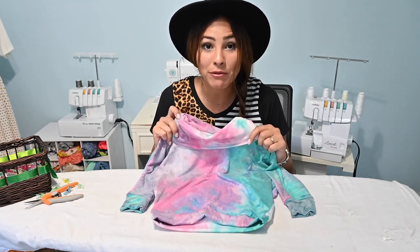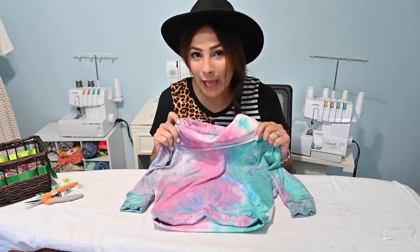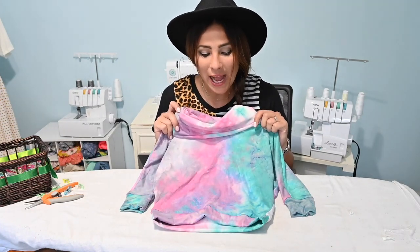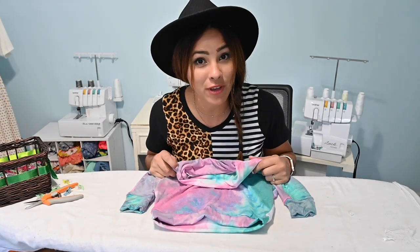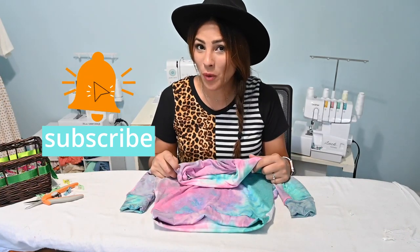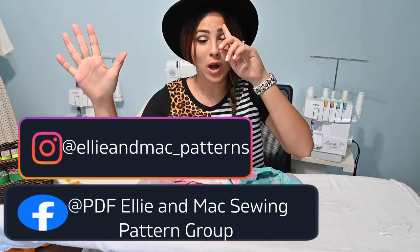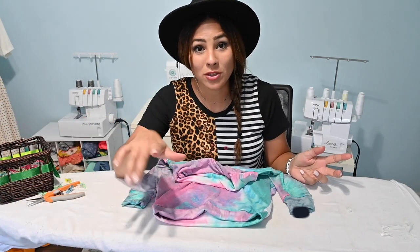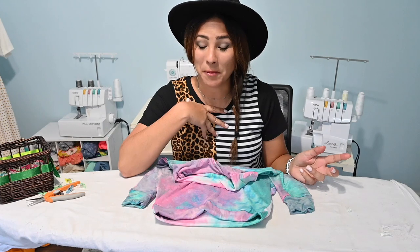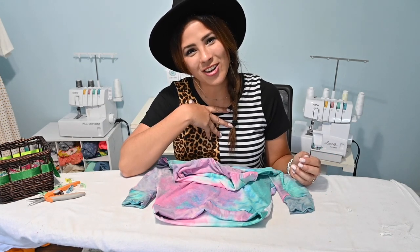Let me know in your comments below what you think. Comment, like, share, subscribe if you haven't. Go grab this pattern, make one for yourself, make one for your little one or your friends' little or your niece or whoever you sew for. I hope you enjoyed this tutorial. I hope you subscribe if you haven't so you never miss any of our tutorials. I hope you can find us on Facebook and Instagram where we have a great community of sewists showing their makes and you can be inspired. We want you to show your makes so you can inspire us too. I hope you have a great rest of your day and I'll see you all next time.